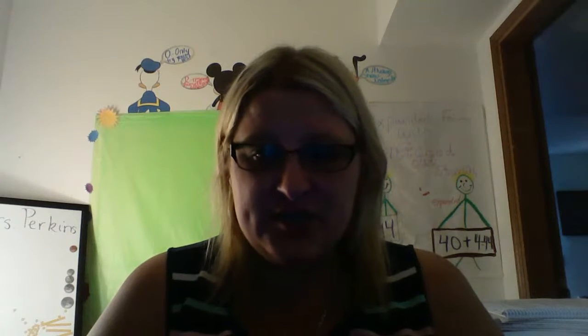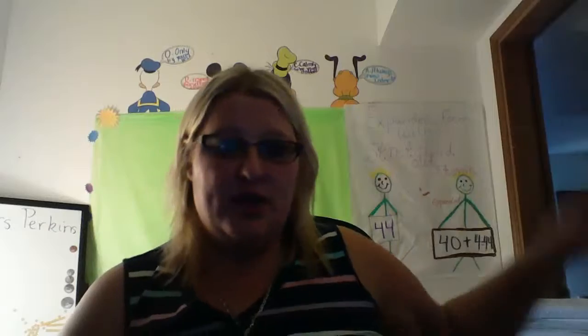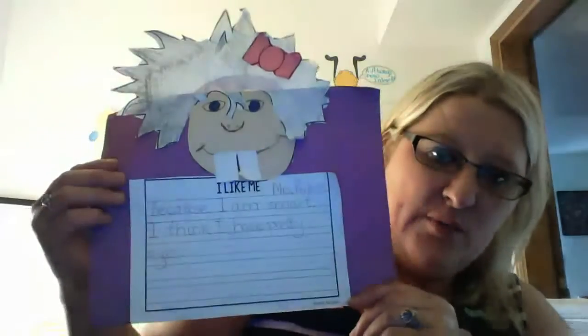Hi, second graders. This is Mrs. Perkins. I wanted to come on today and just talk to you really quickly about your Molly Lou craft. So in your baggies, you would have got some things to make a Molly Lou. Here's what you're going to look like when you are done.